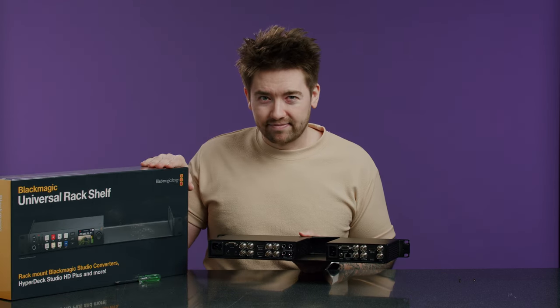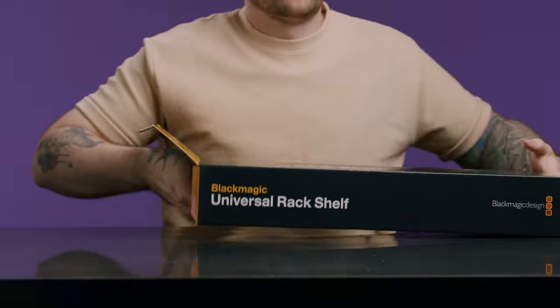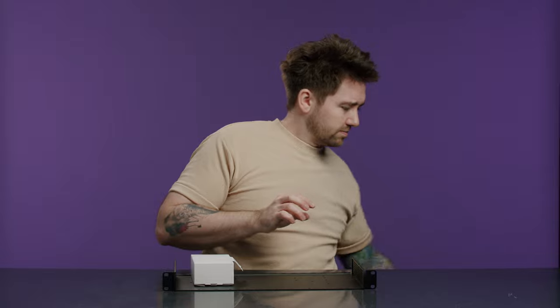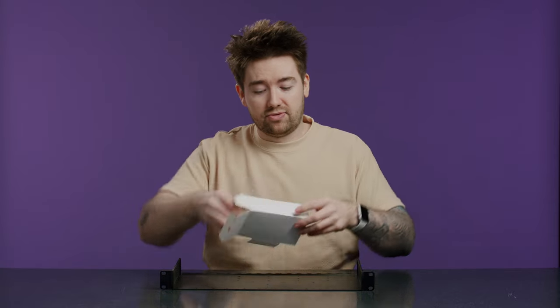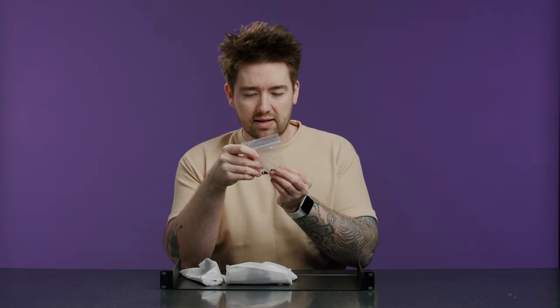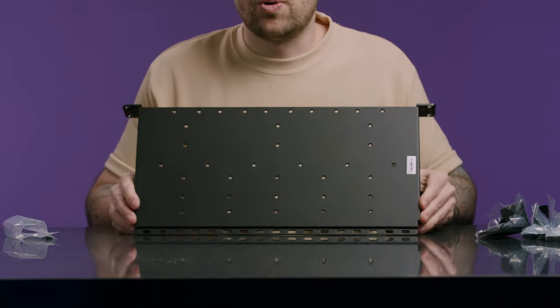So let's open it up and see what's inside. Inside the box we have the shelf and a box of accessories. Inside the accessory box we have some small screws of different lengths, some side screws, a one-sixth fascia plate, and two one-third fascia plates.